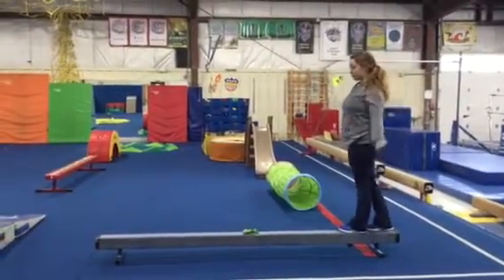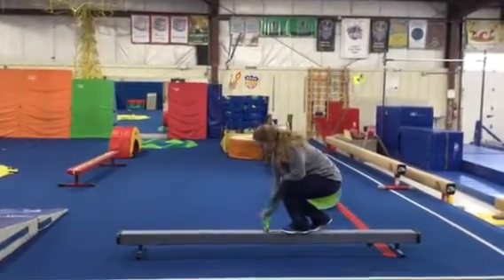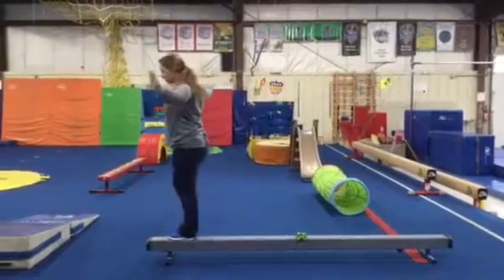Then there's gonna be green garland that we're gonna be stepping over. When we get to the middle of the beam we're gonna ring our leprechaun bow and then continue to walk over the green garland.